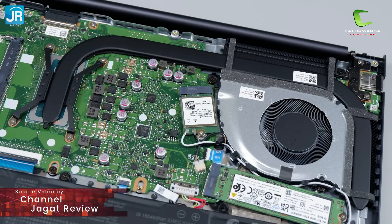Untuk sistem pendingin di laptop ini menggunakan 1 buah fan dan 1 buah heatpipe dengan lubang exhaust di bagian belakang dan di bagian kiri laptopnya. Untuk sisi audio, laptop ini menggunakan 2 buah speaker dari Sonic Master, dan kualitas suaranya sudah cukup bagus untuk mendengarkan musik.